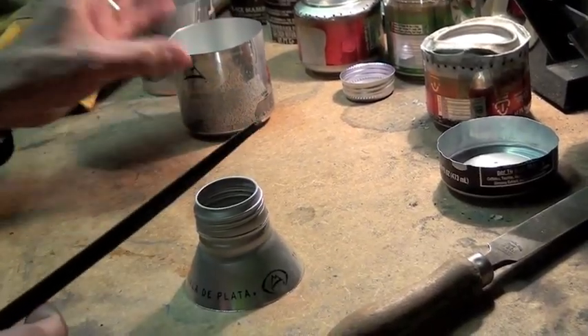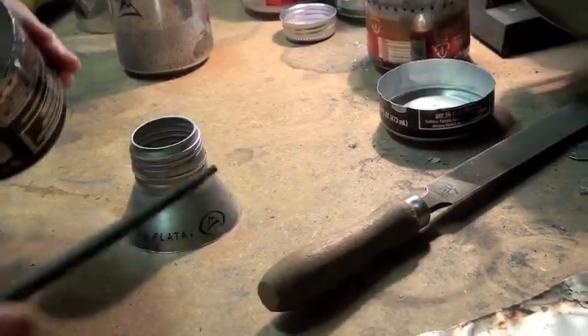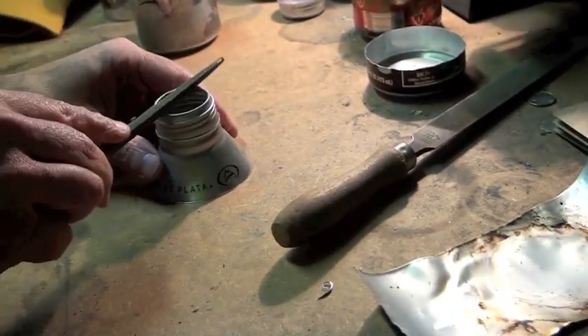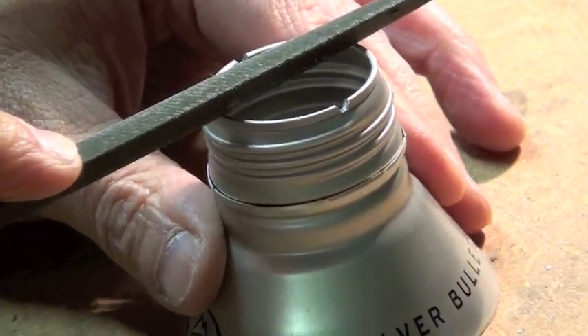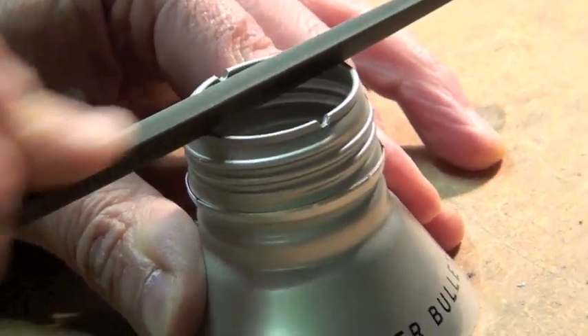Before we go any further, I'm going to cut some notches. The reason we do that: if you see on the finished product, there are some holes in there. That's so when you fill this up, the alcohol or fuel can escape into the outer wall and fill it up in here. So you've got to file notches. All I'm going to do is take a triangular file, make a notch there, turn it 90 degrees, line it up again, and put some more notches in. Simple.